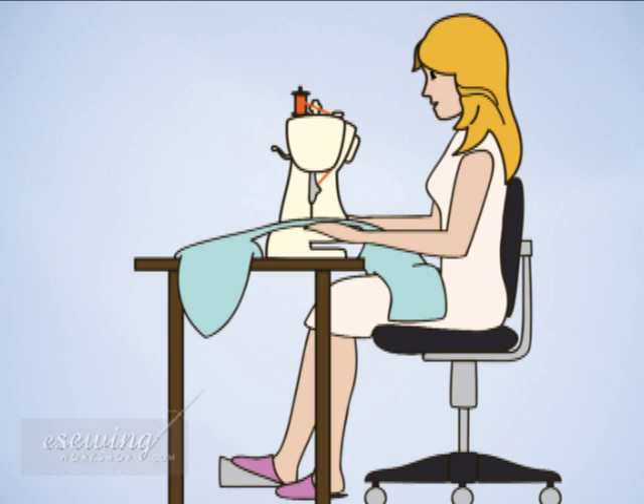When you are sewing, make sure you have proper posture. Check the height of your chair and table in relation to yourself. You should sit upright, not hunched over or stretching to reach your machine. This is especially important if you are sewing for an extended period of time.